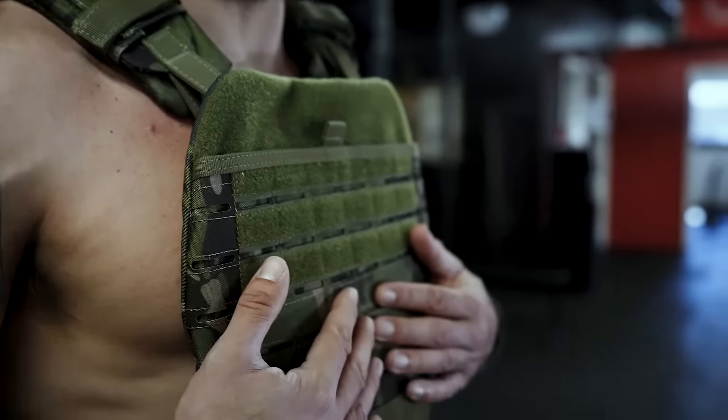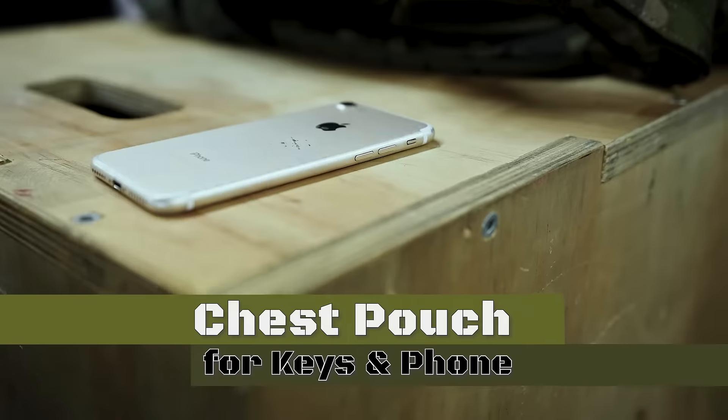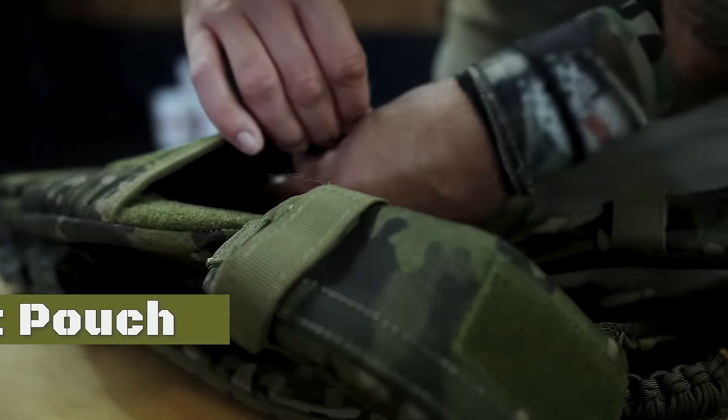The chest pouch is great. It's really handy. I can put my car keys in here, house keys, and my phone.